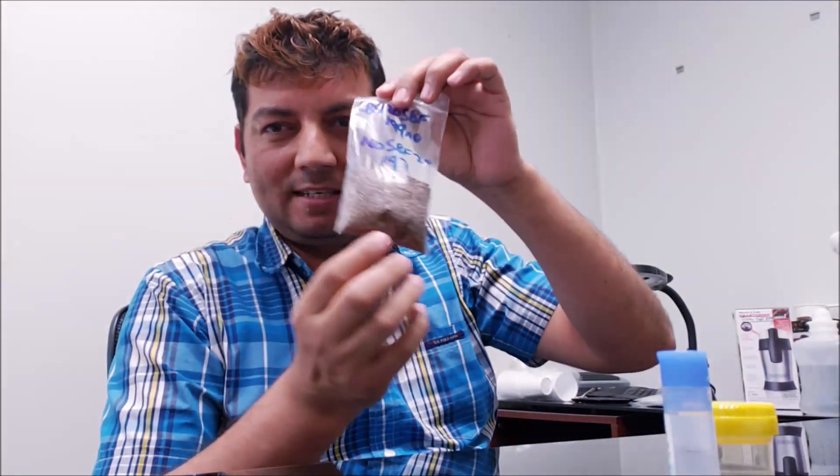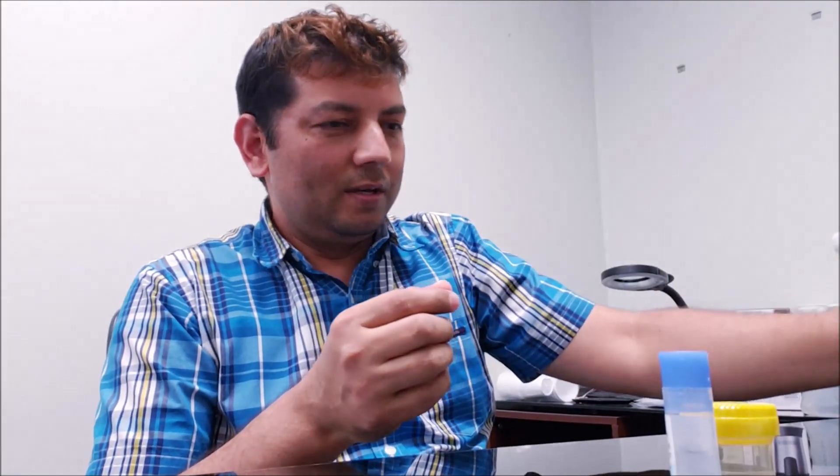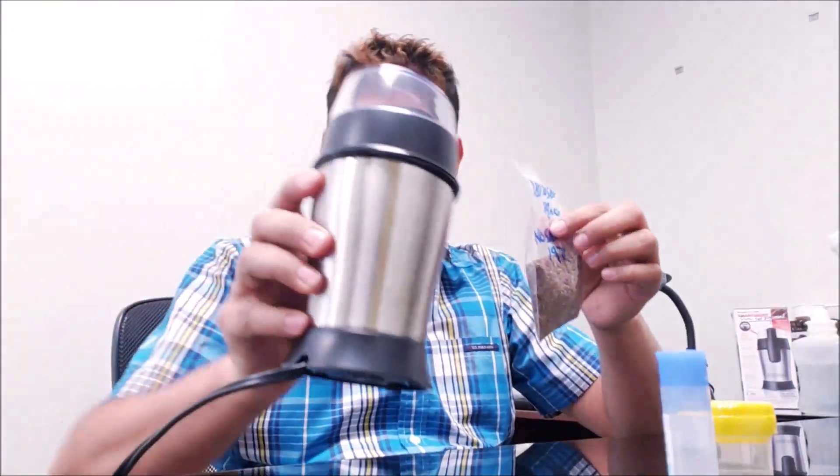Before starting, I have one sample which is a flax seed sample, and then I have a rice powder here which is already powder. I need to make a powder with this seed, so I'm using my grinder to grind.